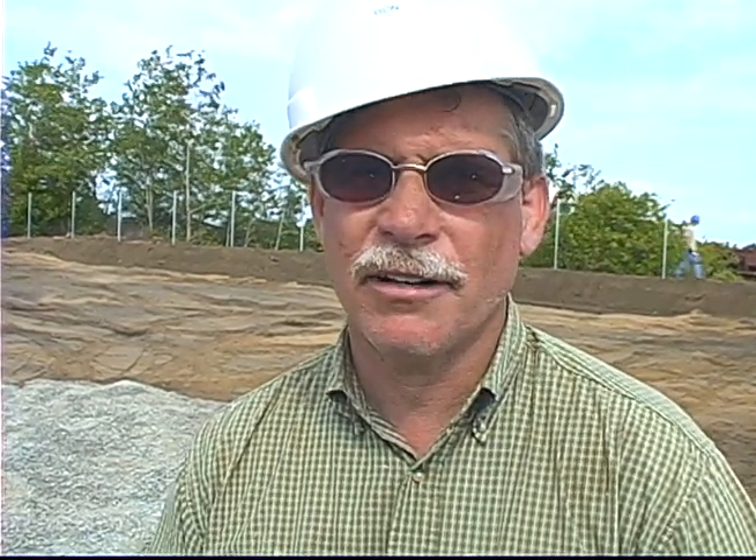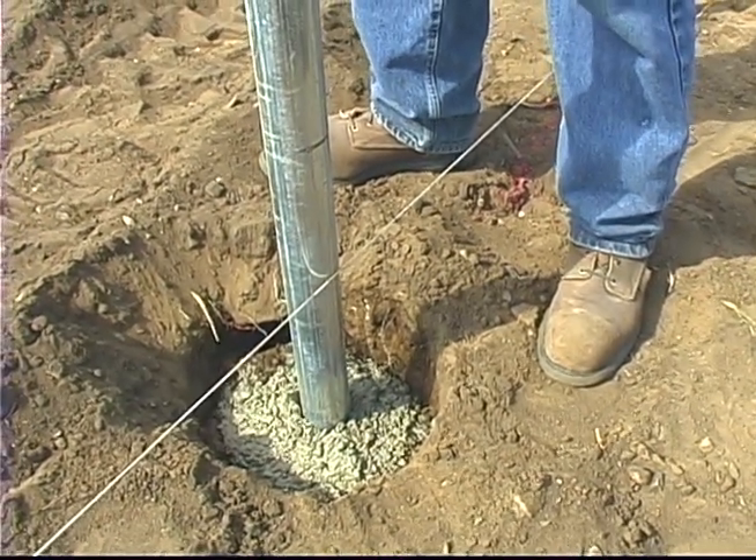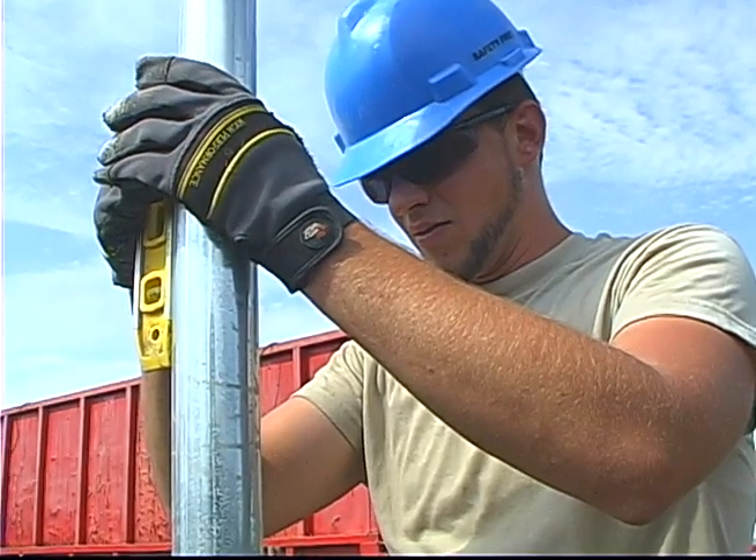Also, by using shorter posts you can save one foot in the length of the pipe. So you're saving that foot by floating it — the cost of that material. On 70 posts, times about two or three dollars a foot, it adds up pretty quickly.